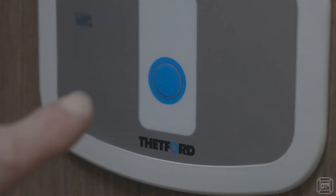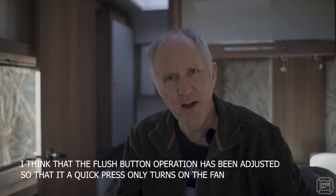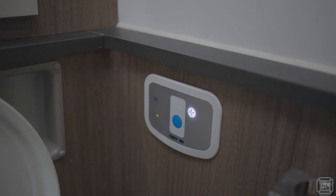What you need to consider for maximum effectiveness in alleviating smells is that the fan is activated by pressing the flush button. So if you press the flush just quickly — it doesn't even need to really flush — that will activate the fan. If you then open the trap door on the toilet, the fan will be running and no smell is going to come out at all. Once you've done your business and closed the trap, you can either leave it — the fan will run for seven minutes and then cut off automatically — and that doesn't cause a major issue.